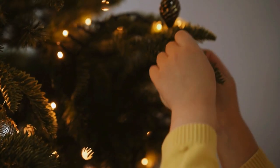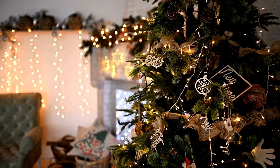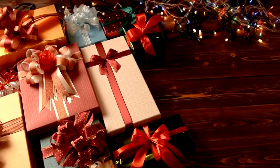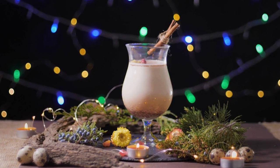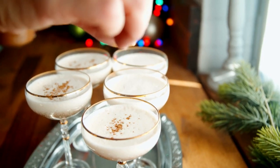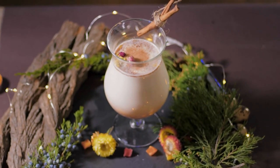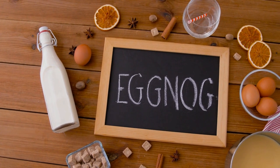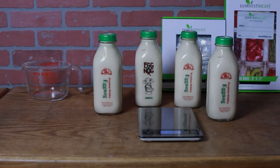Holidays are special and it's your memories that make them that way. For some it's the Christmas tree, family, or giving gifts. For me it's all about eggnog — a thick cup of fat and sugar and cholesterol wrapped up in the most delicious substance on the planet. What I wouldn't give to have eggnog available all year round. Wait a minute — can you freeze-dry eggnog?